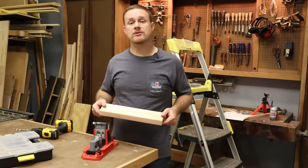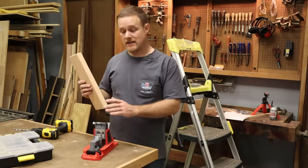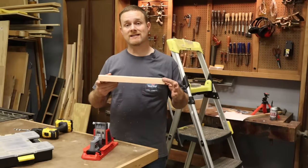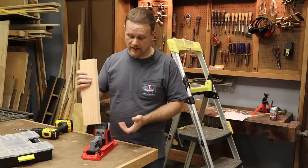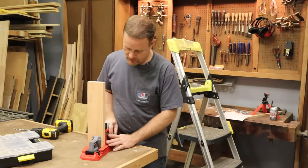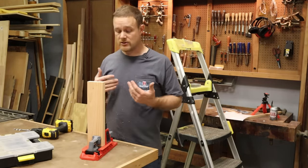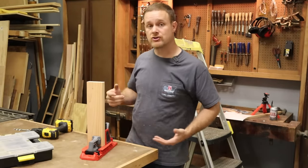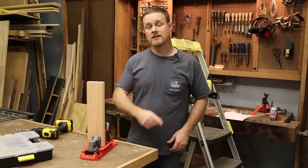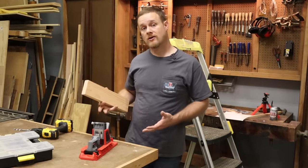To join the top side stretchers to the legs and to the top itself, I'm going to use pocket hole joinery. This is a perfect example of why I love the Armor AutoJig. I don't even know what thickness this is — I've planed it down from a two by four, but I don't have to know. I put it in, adjust it and lock it down, and it's automatically set to the right thickness. There is no thought process on my side, no measuring. It just works every time. I'll put a link in the description and also a card to a video review I did on the Armor AutoJig.